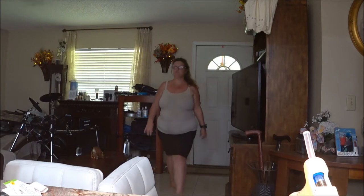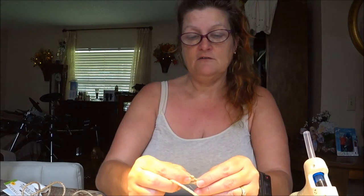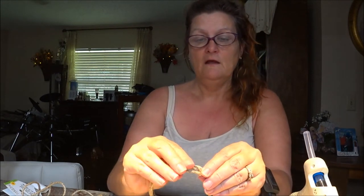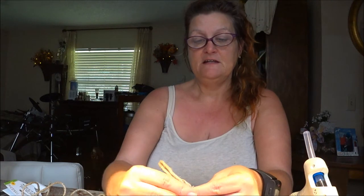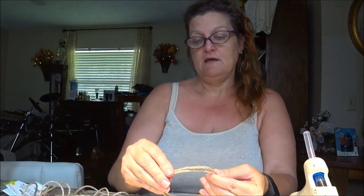I'm kind of decorating for fall a little bit — I don't go all out but I do a few things here and there. So we're going to hot glue this right now. I want it to be round, just like that one. It's going to be a little bit bigger, and I'm going to wrap it all the way around.